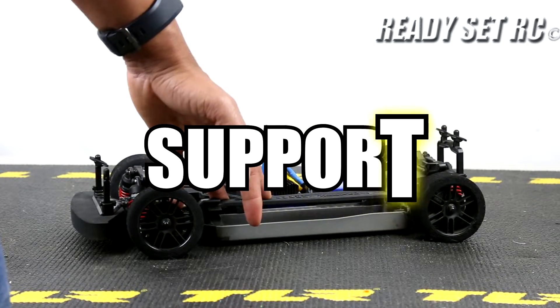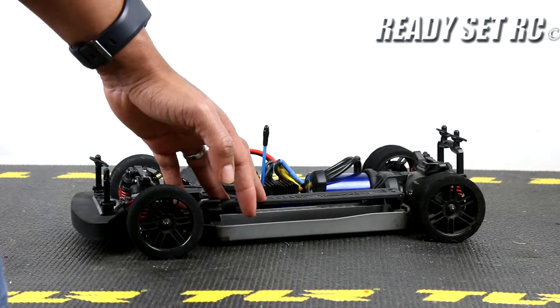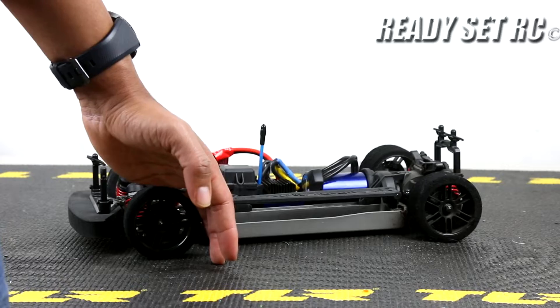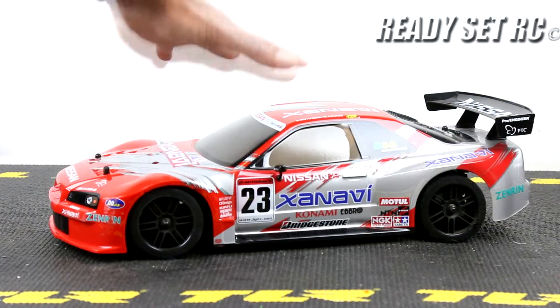Support — it's a Traxxas. I did not have any issues getting parts for this vehicle. Parts were readily available and I have nothing negative to say about parts support on this vehicle.